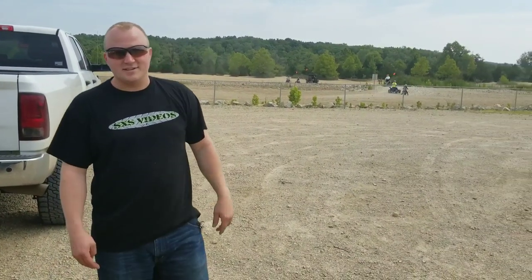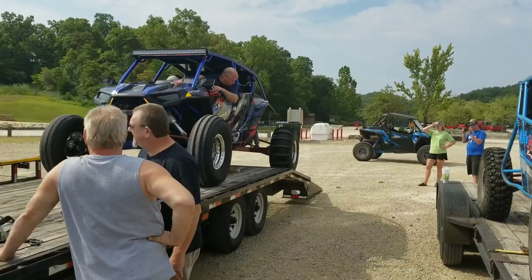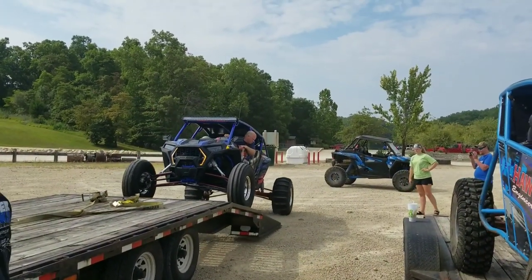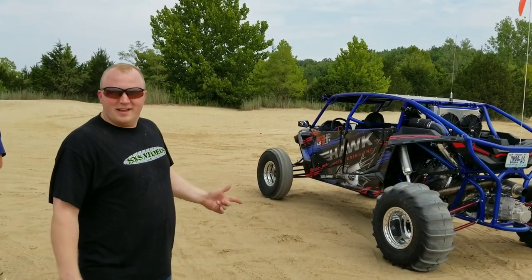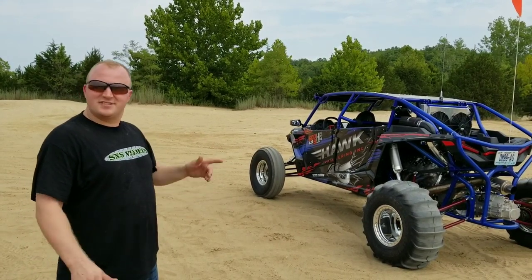We're at St. Joe Park and today we are going to do a walk-around video and we're going to do some testing with the LS3 buggy. That's right, that's a four-seater Razor with an LS3 engine in it. Stay tuned guys. There it is — LS3 in the Razor. Here it is on startup for the day.